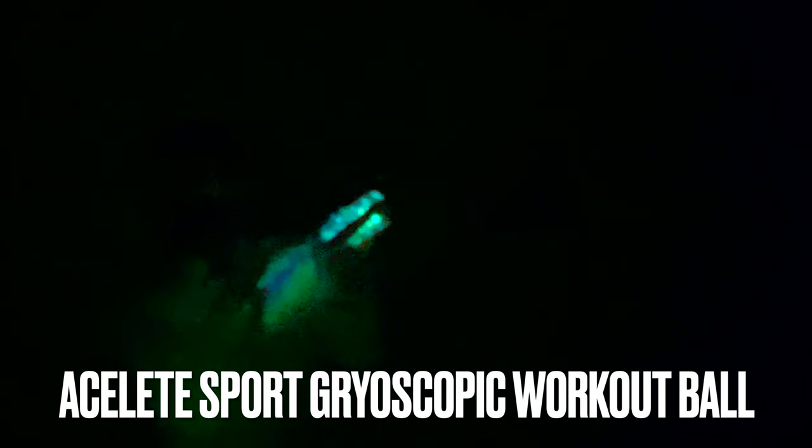I got this little gyroscope ball on Amazon for about $15, and what you do is you use both thumbs to wind up the spring loading mechanism, and then let it go.